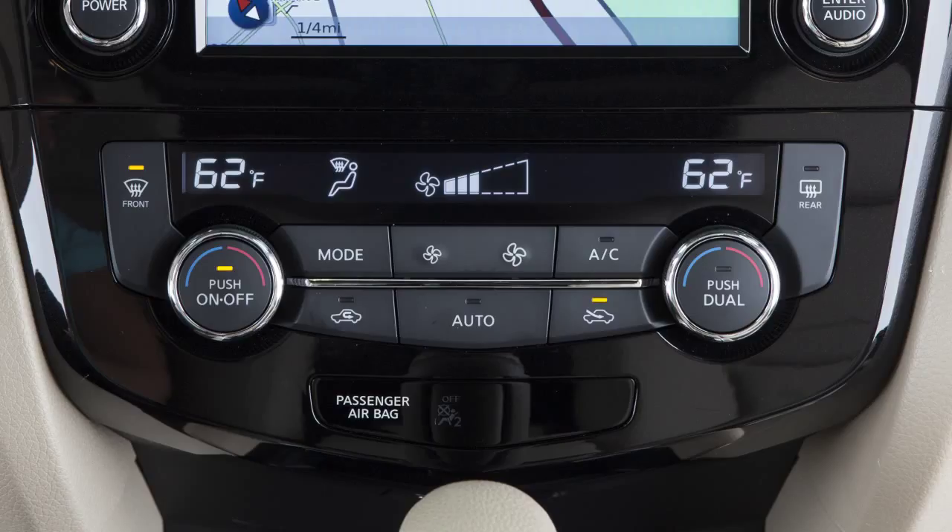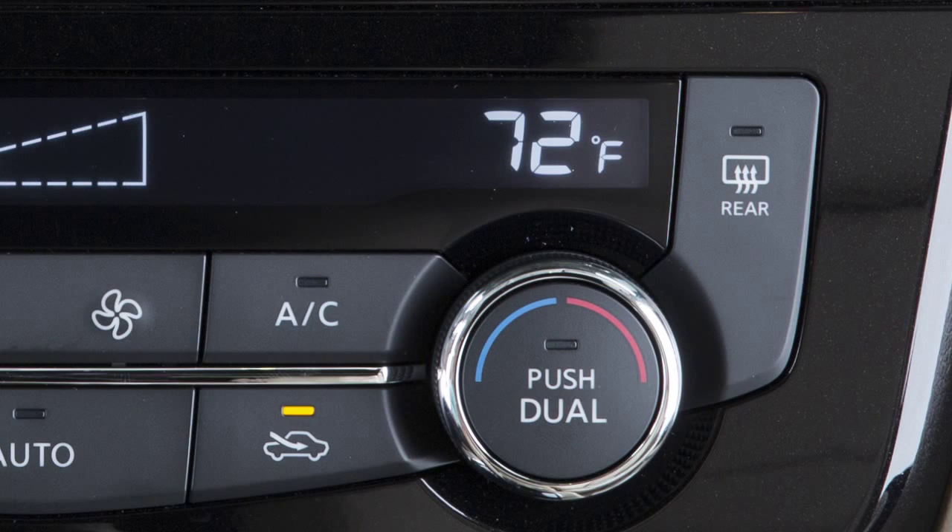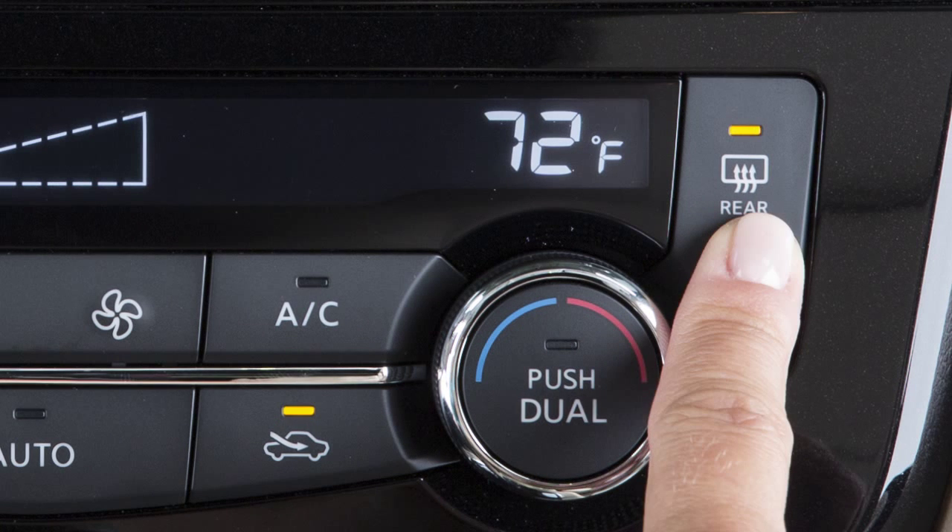After the windshield is cleared, press the auto button to return to your previous settings. To defrost or defog the rear window and, if so equipped, the outside mirrors, press the rear window defrost button.